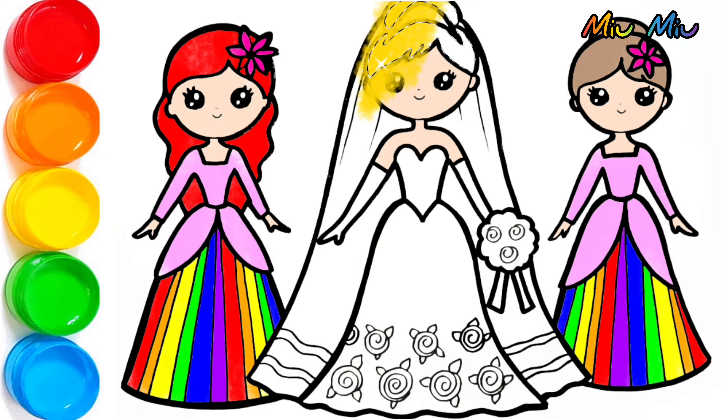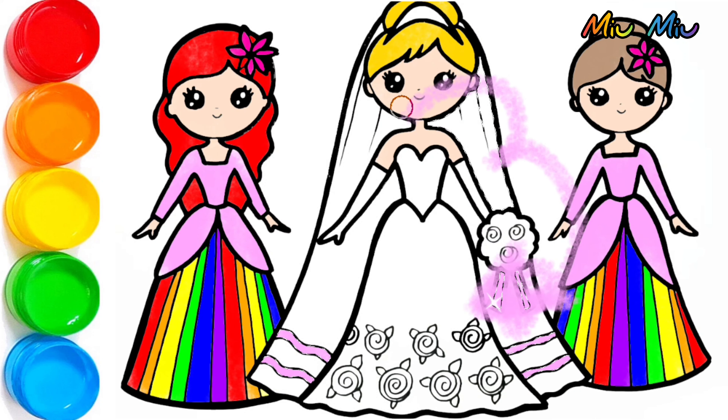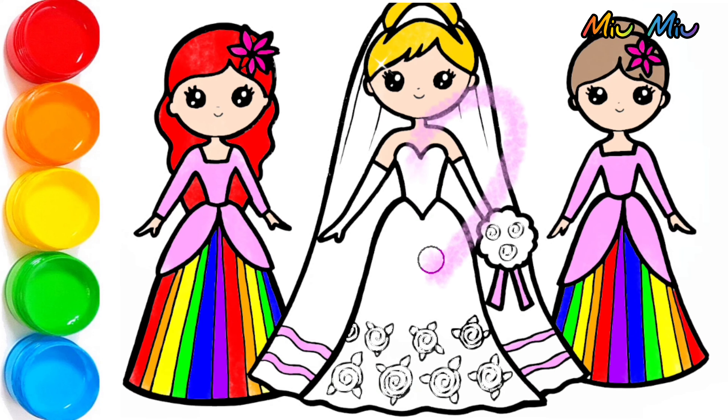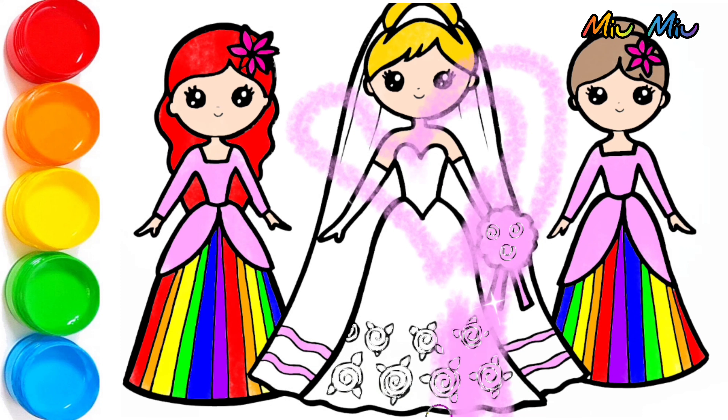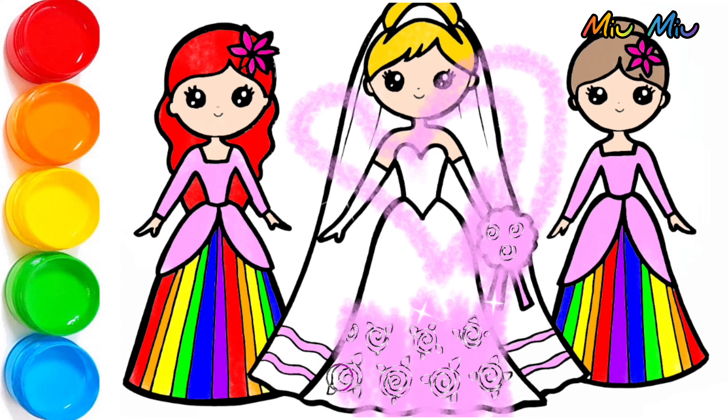Now I will color the bright hair blonde, and pink for the dress head. The flower is pink — oh, it's hard — okay, and then this is pink for the small flowers.